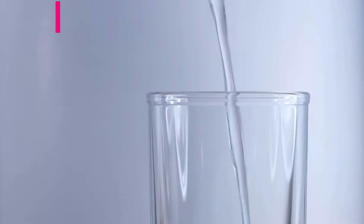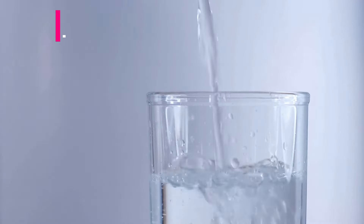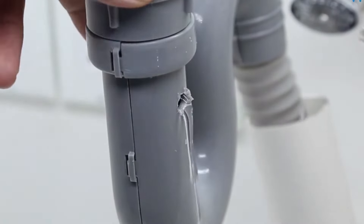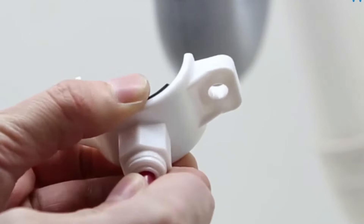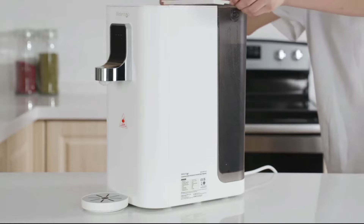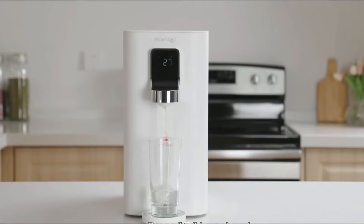Before I get into the actual performance testing, I want to go over four pros of the system that we really liked and then two drawbacks that we thought could be improved. The first big benefit of using this countertop reverse osmosis system is that it requires no installation. Unlike traditional tankless or tank-based RO units where you have to install them under the sink and do some modifications to your plumbing, you simply set this on your countertop, plug it in, and you're good to go. Setup takes about five minutes and you're off and running with purified RO water.